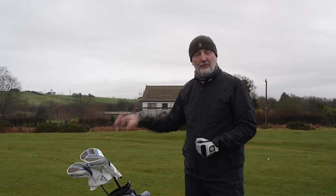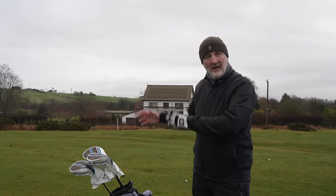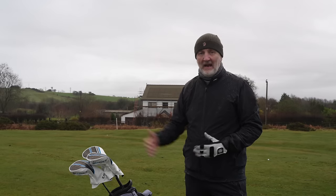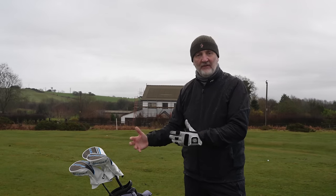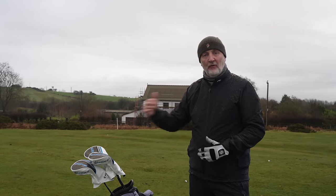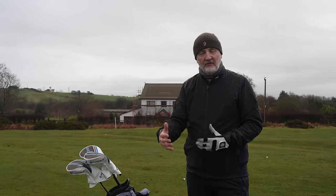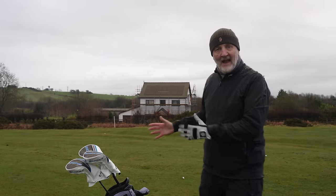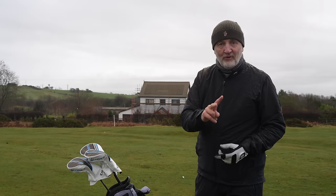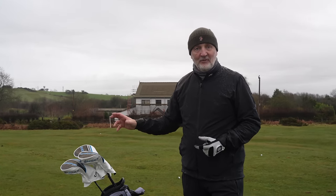You've got three different faces all intending to do different things, but in terms of distance they've done virtually the same — virtually the same carry, same roll, finishing in the same position. The difference is how each club gets the ball from A to B: how they launch the ball, what spin they're generating. But ultimately they're ending up in exactly the same position — and that's consistent across two lots of drives.